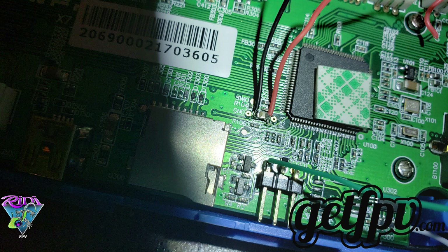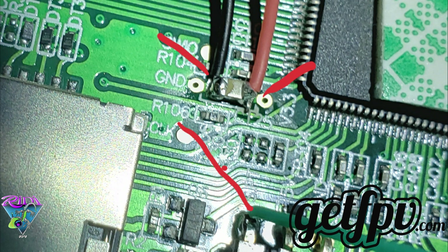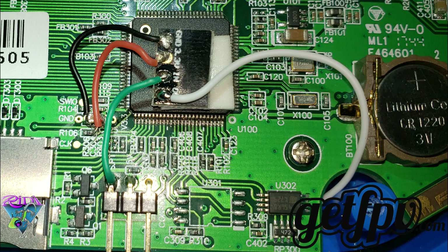Now it's time to go ahead and solder in the other three wires. The green wires are the output I believe, and then the black and red go on the actual capacitor pads — not the little circular pads next to them. At the end of the video I'll be providing wiring diagrams from TBS. Here is the final product of the wiring: the green is actually the input and the white is the output on the new transistor mod.